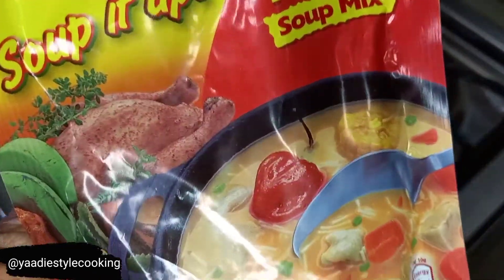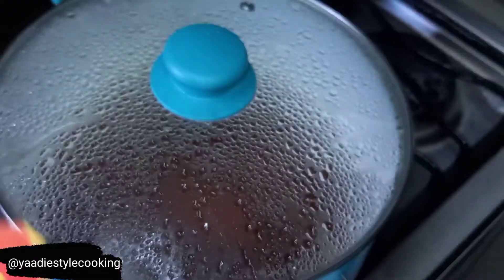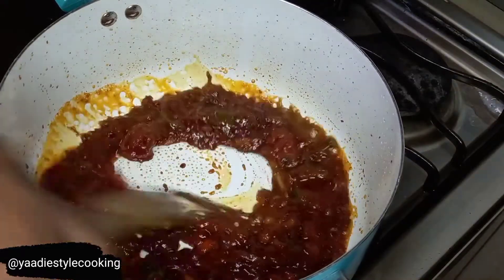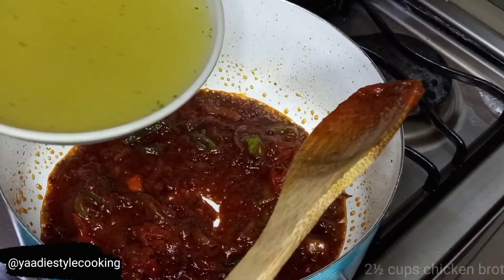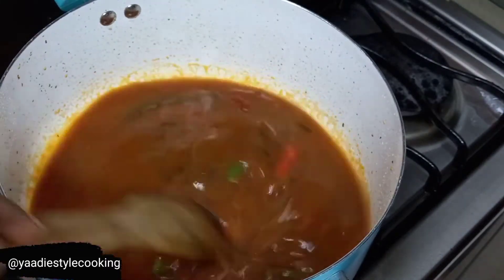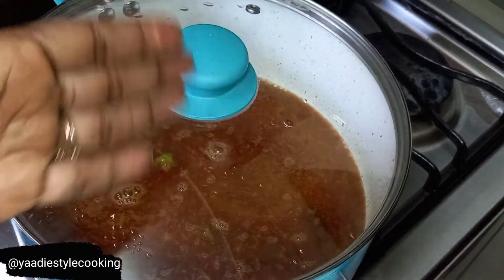I'm going to use some chicken broth - this is the noodle broth I'm using. I put about two cups of boiling water on it and let it steep for a couple of minutes, then we're going to strain it off and have it in there. This is the broth - I was going to make beef broth but I'll stick with the chicken broth for that flavor. We're going to cover it and bring it up to a boil.